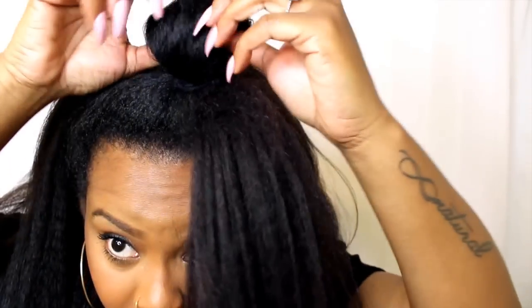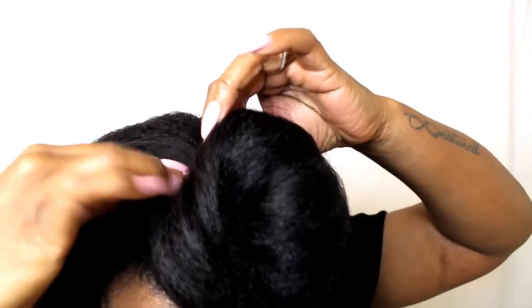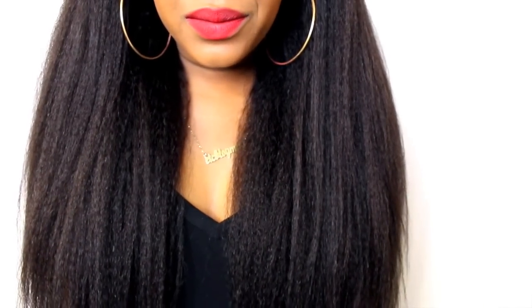So you can blend your hair with this wig. I'm just going to grab a section from this side and a section from this side. I absolutely love this wig.